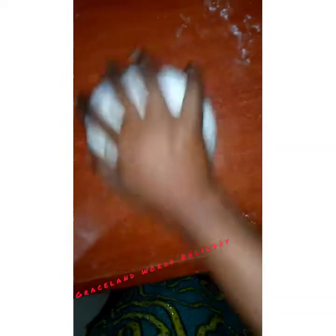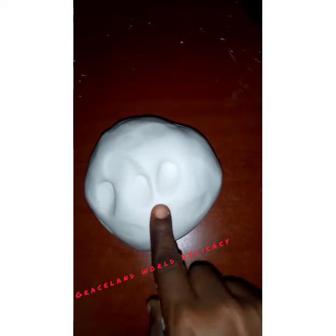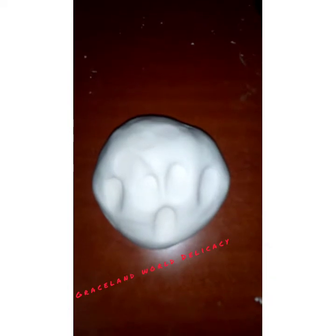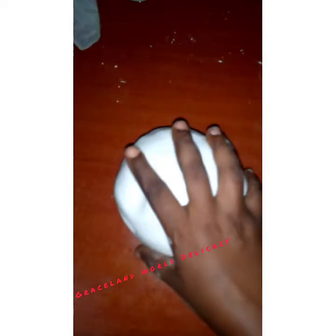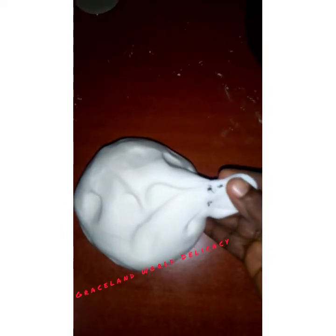Just roll it out smoothly and take a look — it looks lovely! That's our fondant. You can see it's not sticky at all. Set it aside in a zip-lock for just 20 minutes and you can use it instantly. Thank you so much for watching!